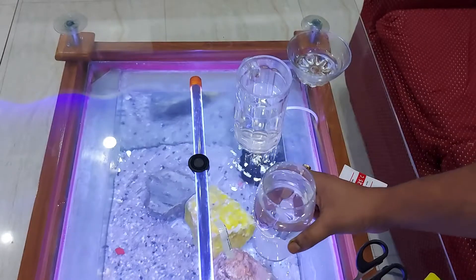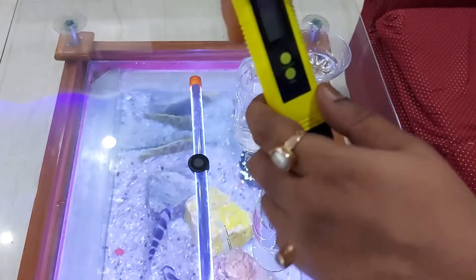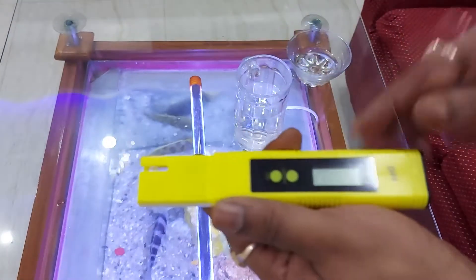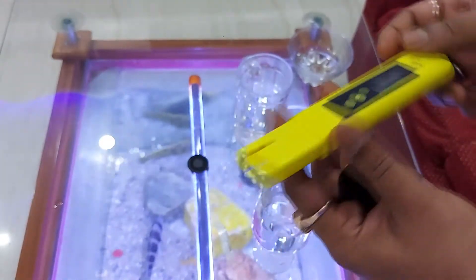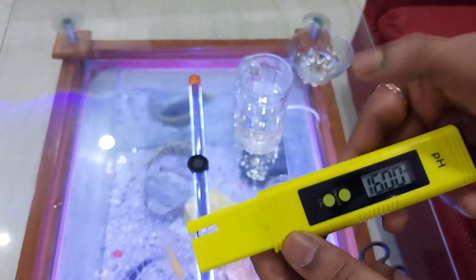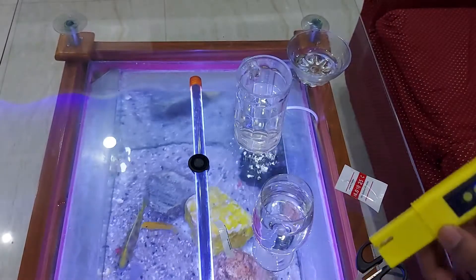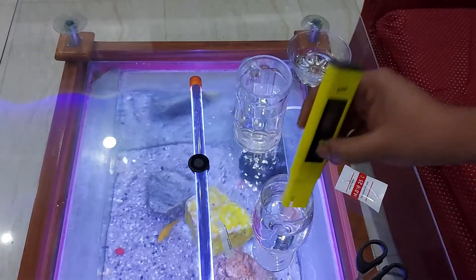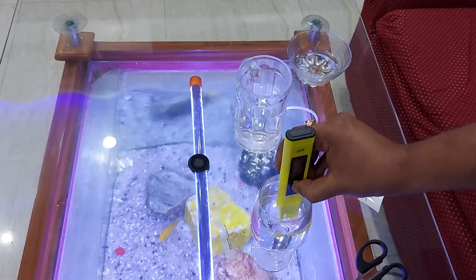Now we will take the pH meter and remove the cover. You can see the on/off button and the calibration button. First you have to turn the pH meter on, then dip it inside till the marked level — it does not have to cross that level. Dip it inside and press the CAL button for five seconds, keep pressing.